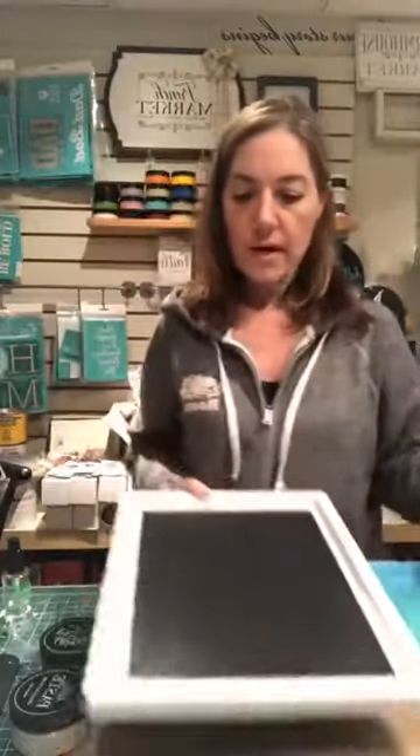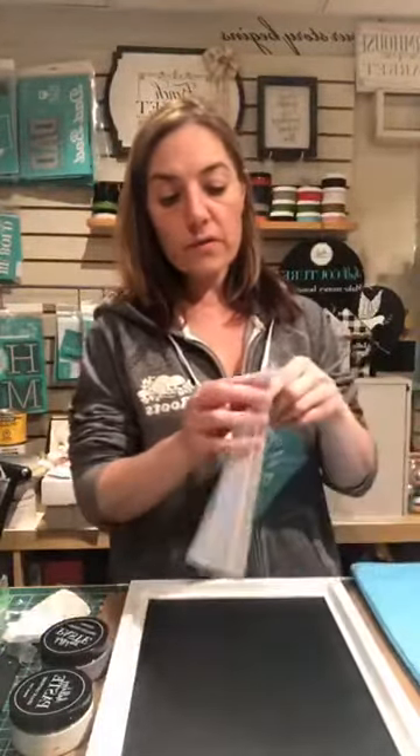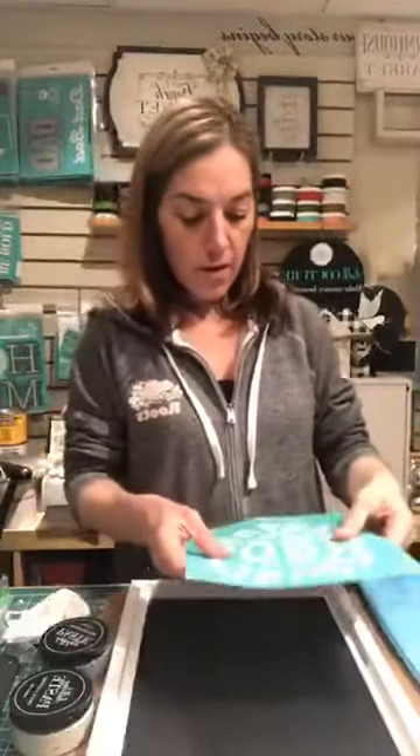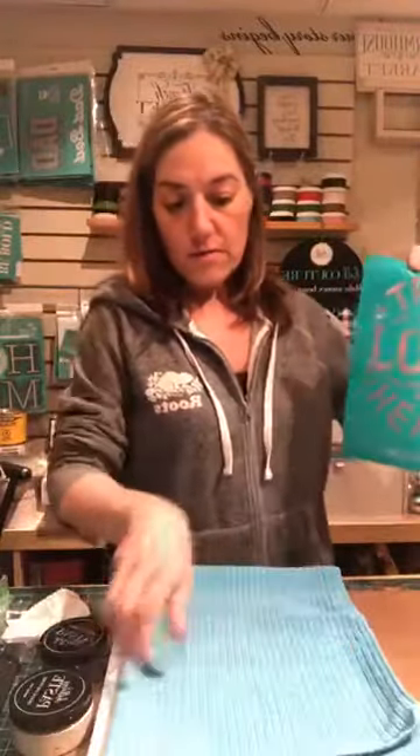Nice and clean and ready for the next design. I'm going to fuzz this — I haven't used this transfer before so it's brand new. What fuzzing does is it takes off some of the adhesion from the back so it's easier to remove from your surface. These are reusable silkscreen transfers — they're fabric — and after you use them you just put them in a water bath and you're good to go.